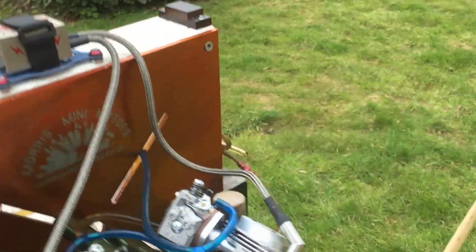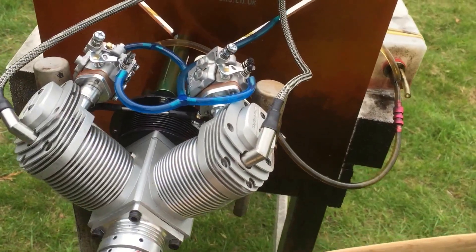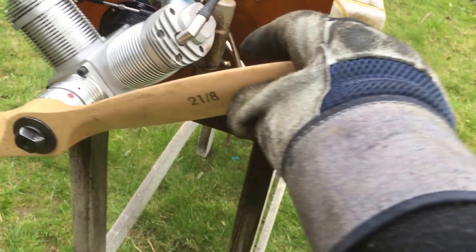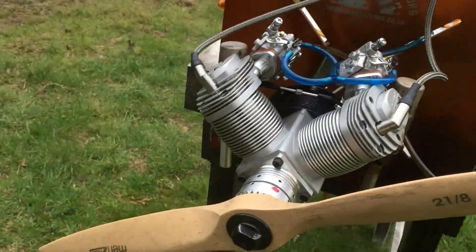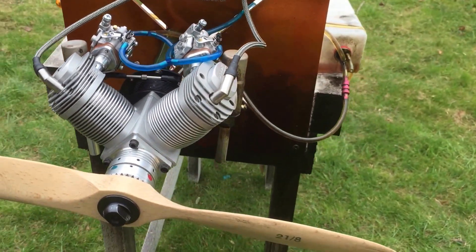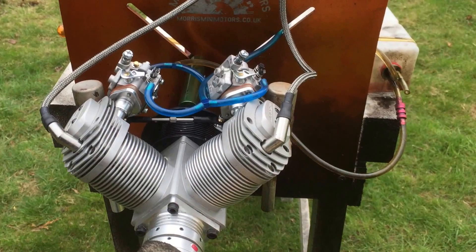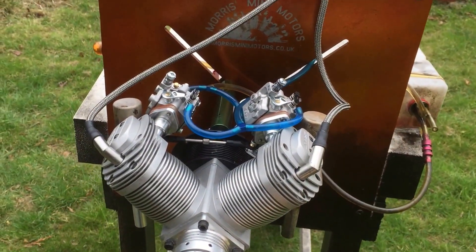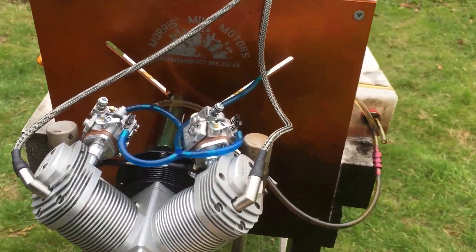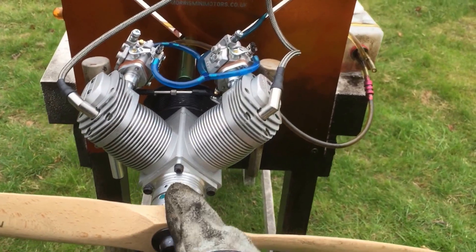As you can see, really good transition from low to high. Top RPM with this prop — this prop is a 21x8 prop. It's a bit small for the engine but it's the only one I have at the moment. I'm getting 7500 RPM with this prop. I set it at 1400–1500 RPM idle. With a bigger prop, you could get it right down to 1000 RPM.